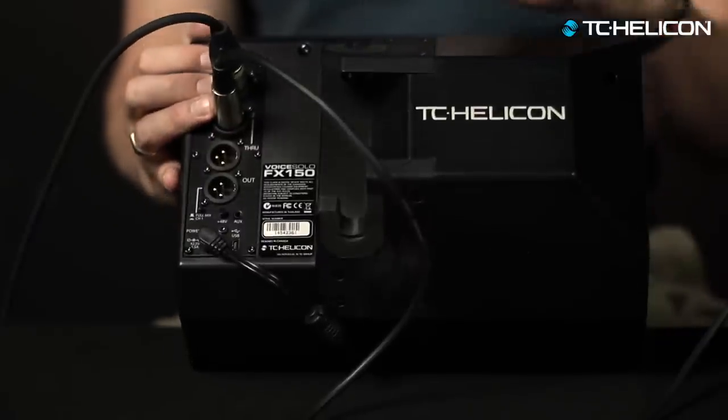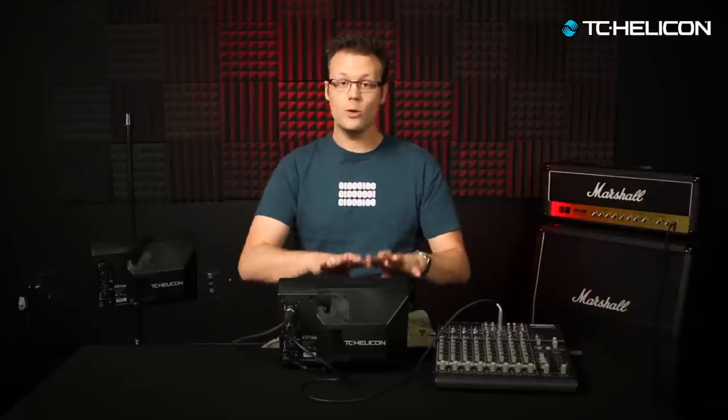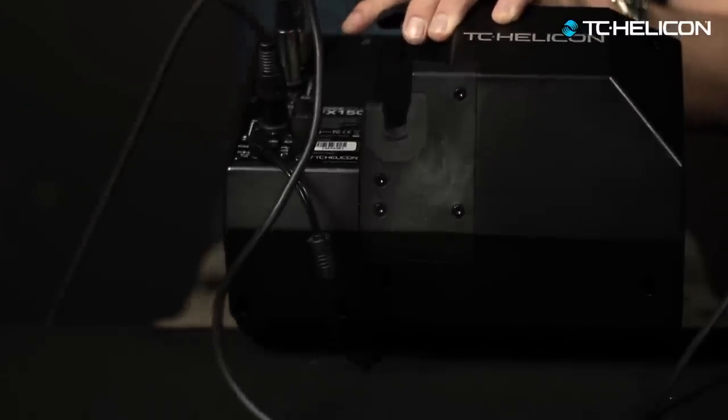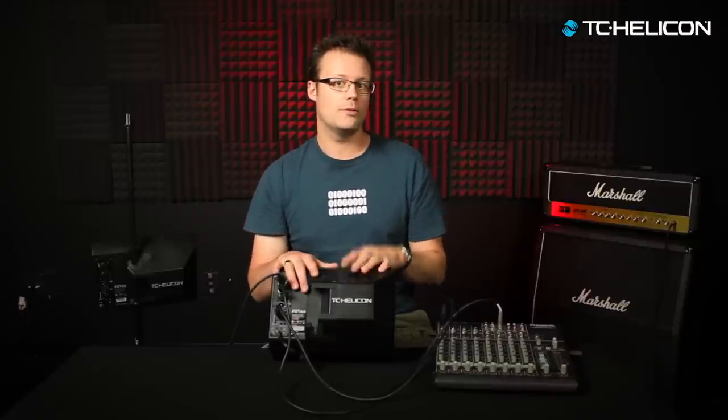So imagine you've got your microphone connected into channel one and you're singing, and you want to listen to the monitor mix the front-of-house engineer is sending you, while also listening to yourself and balancing those two things. This is where channel one mode comes in handy. There's a little button that says full mix or channel one mode. If you're playing guitar and singing or have two microphones and just want to send vocal tone and reverb out to the PA, you want to be in full mix mode — that takes all three channels and sends whatever you hear out of this speaker out to the PA through the single output down here.